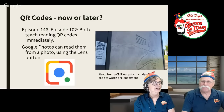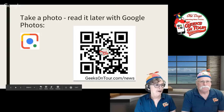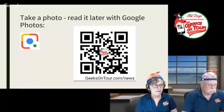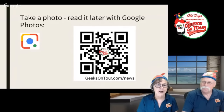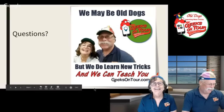So if you go to the next slide, I have a QR code on here that you don't need to scan right now — just snap a picture of it. And if you have Google Photos, you can scan it later. This QR code will give you the form to sign up for our free newsletters and get your weekly tech tip.